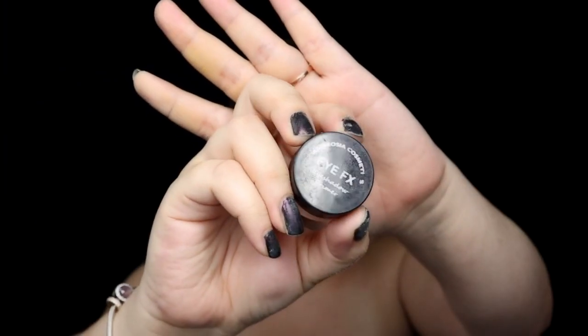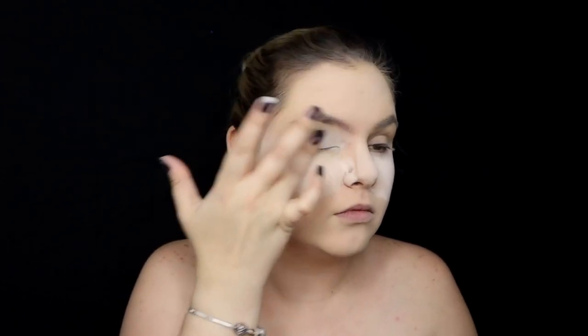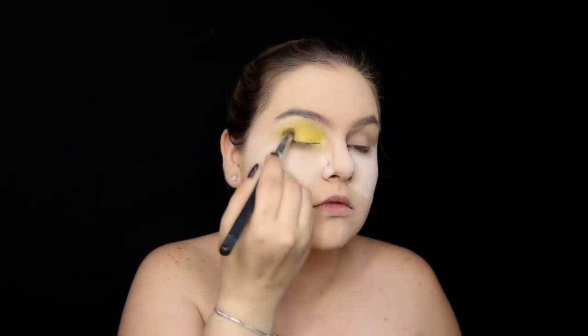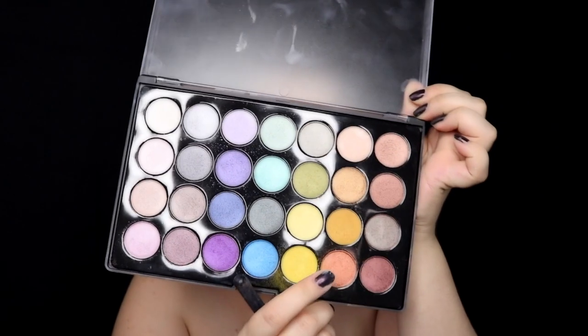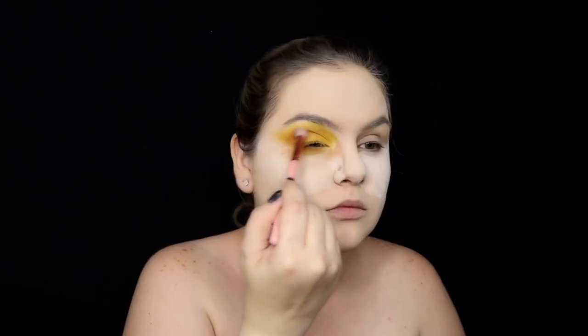For the eyes, I'm going to be using a white primer from Androsa Cosmetics. I'm also going to use this palette from BH Cosmetics in the color yellow. We're going to apply yellow all over our eyelid, and then with the darkest yellow we're going to add some dimension to our eyes. With orange and browns we're going to add even more dimension.